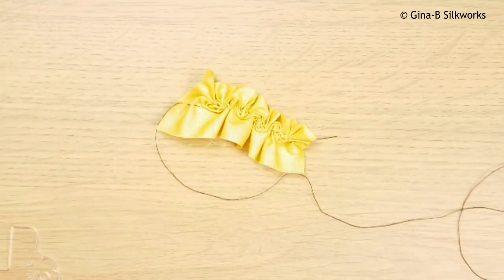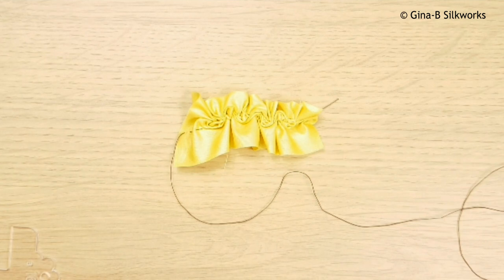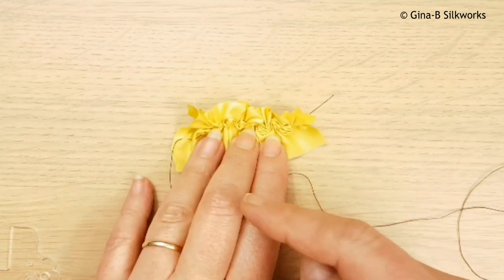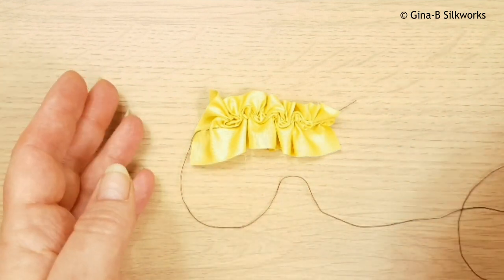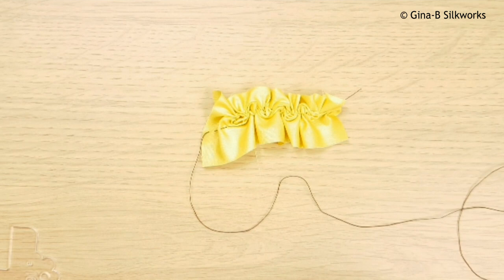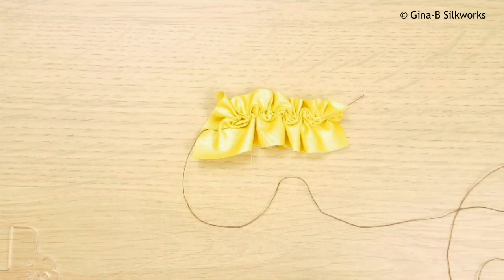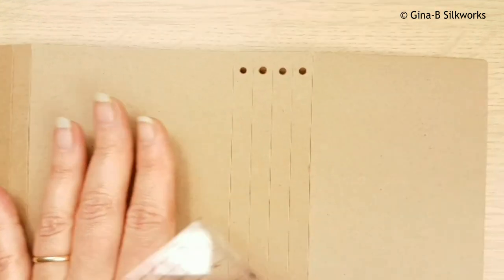Basically what you need to do is take your initial starting length which was 15, divide it by the finished length which is 6, and that will give you 2.5. So for your final project, if you want your final project to be 6, you will then multiply that by 2.5 - that will give you the piece of fabric size to get down to that. Obviously I've not taken into consideration any seam allowances so you will add that on after you do the actual maths for it.